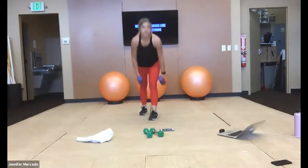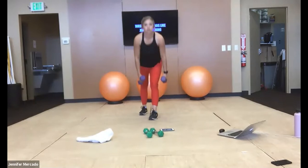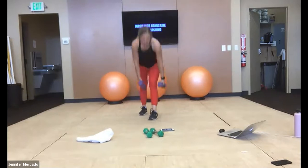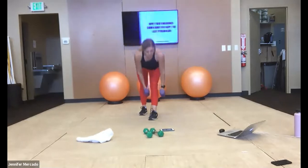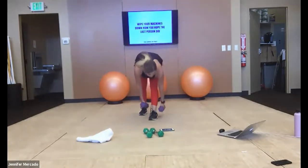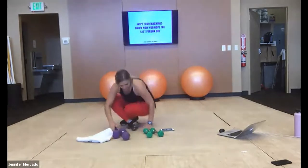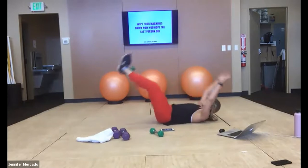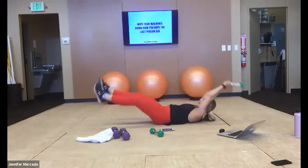Same deal — chest stays big, so we're not rounding our shoulders forward, we're keeping them pulled back. You should start to feel all those major muscles really warming up for you now, getting ready to fire. We go to the ground — we have that core pass. Arms and legs straight out with each pass.